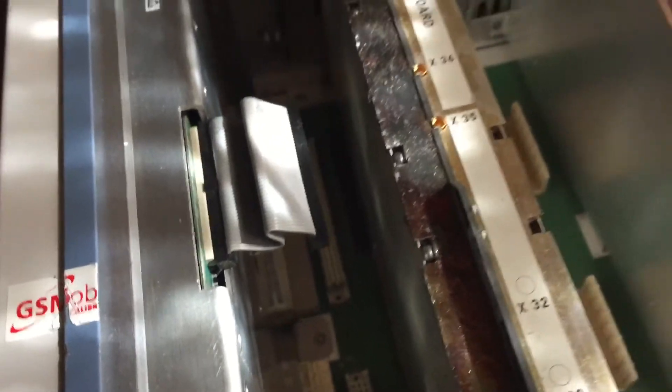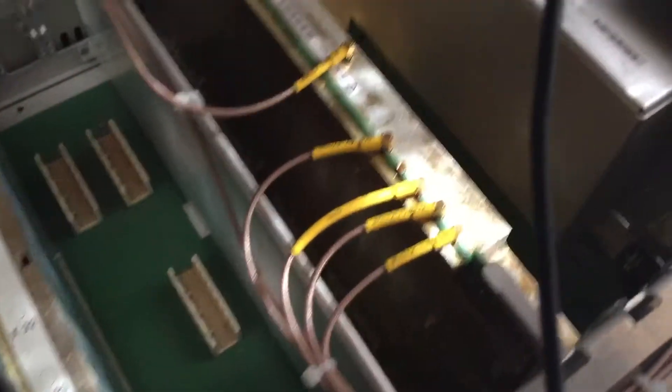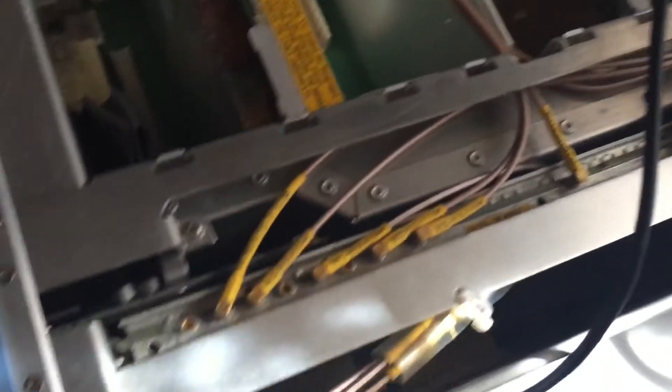First of all I want to do a backup, upgrade the firmware, do another test, then it's a question of pulling these cards out and giving them a good clean by the look of it. I'll post more videos so you can see what's going on.